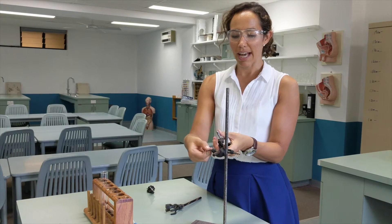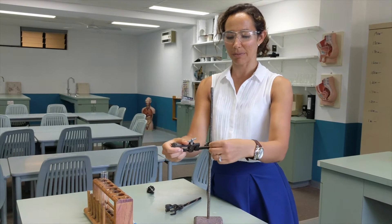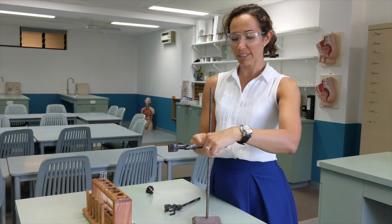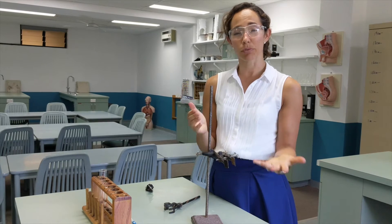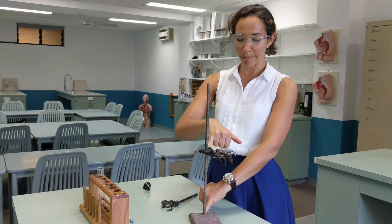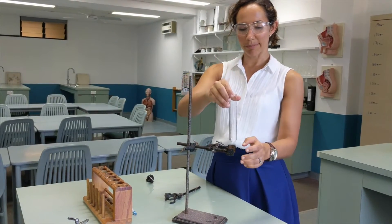Then you use the screws to tighten the boss head in place so that it's firm, and then you can screw in and position the clamp so that it's firmly in place too. Once it's all set up, you can make any adjustments you need. Quite often we use these to set things up to a certain height, so you could use a ruler to measure the height of the boss head.